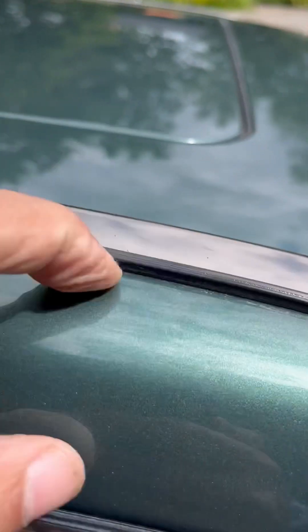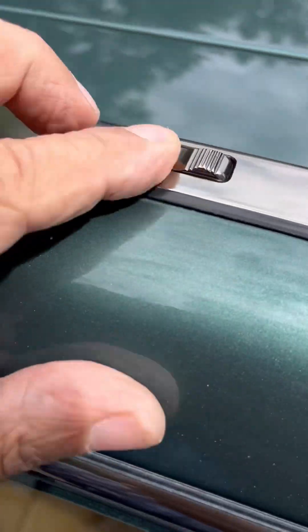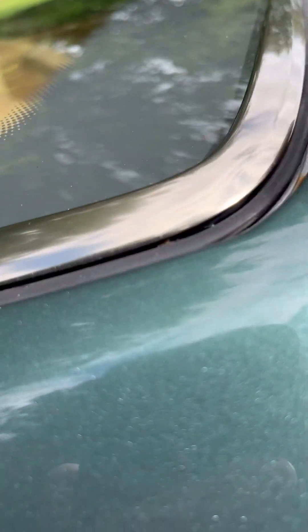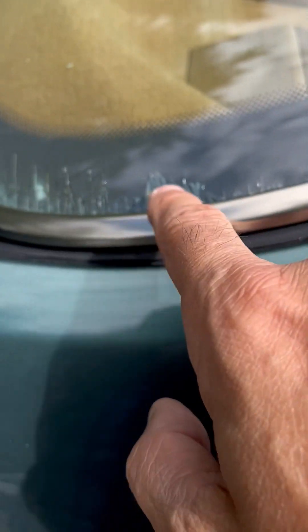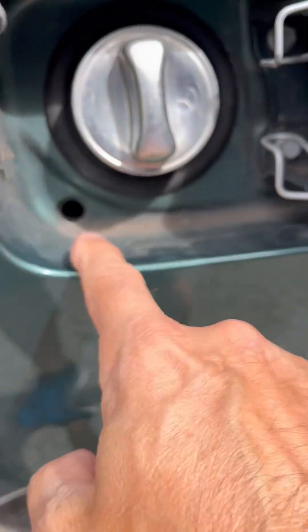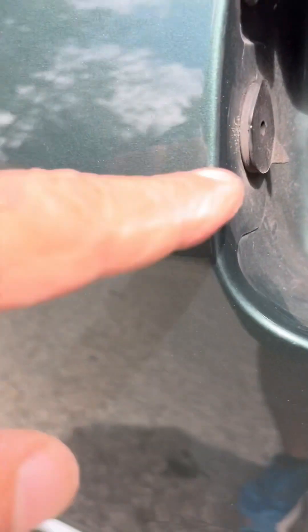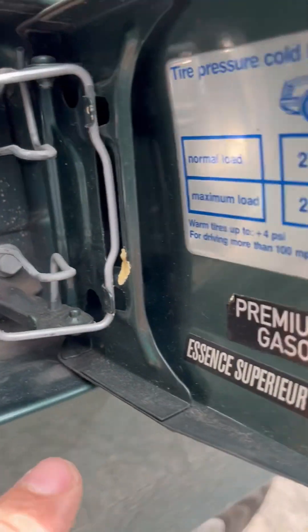Now I'm using an iPhone, but it'll give you a good idea — this video should give you a very good idea of the condition of this vehicle. Absolutely no paint fumes. Here's the little flaw that was mentioned in the back glass. No paint fumes on any rubbers, no overspray anywhere.